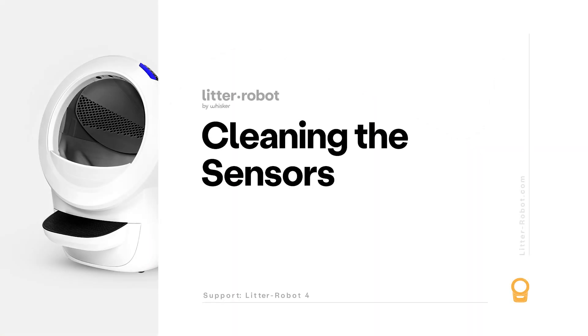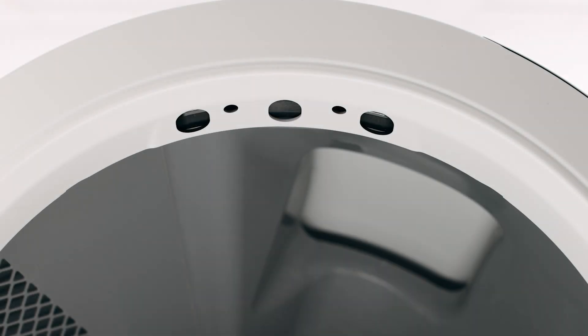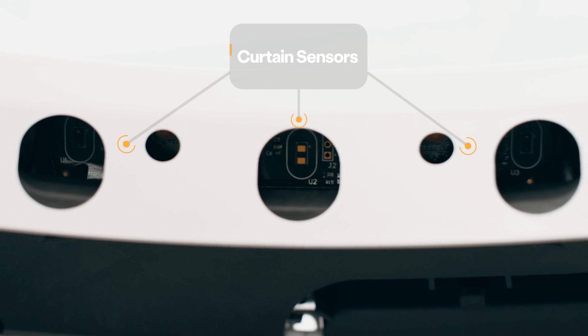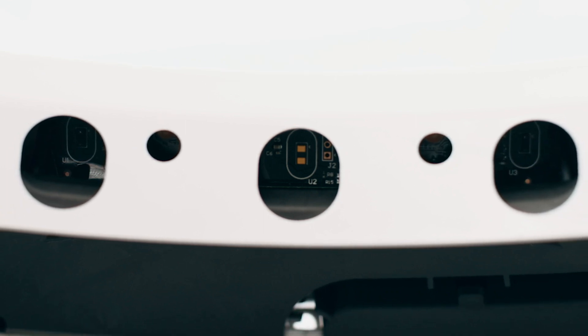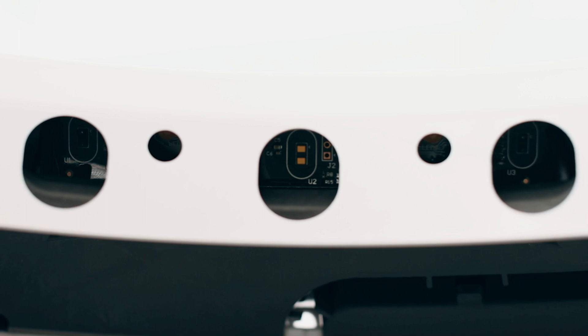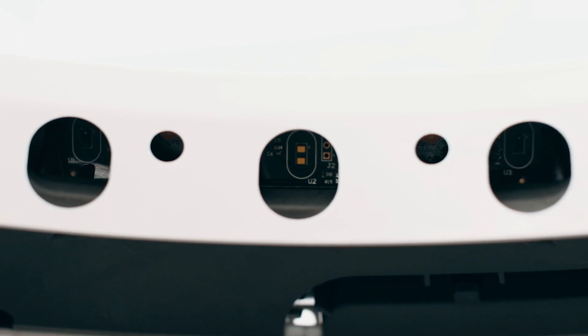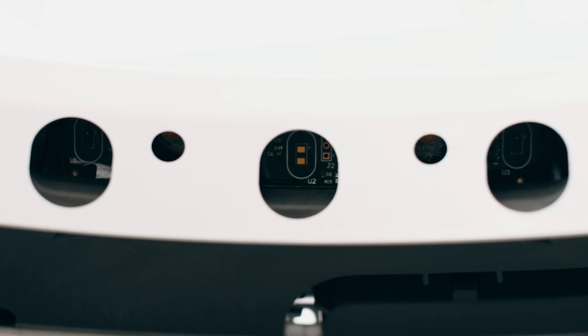First, you'll need to inspect specific areas of your Litter-Robot to ensure the sensors are clean. Let's take a closer look at the three laser sensors, called curtain sensors, located in the bezel. Debris such as dust or cat fur can interfere with the operation of these sensors. This can cause the unit to inaccurately measure the waste drawer level and litter level, as well as cause false cat detections.